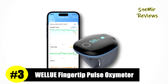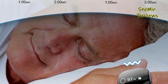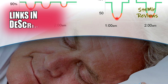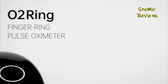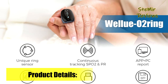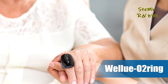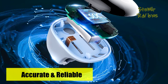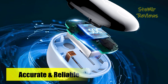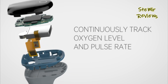Earning a prestigious third place, WellU distinguishes itself through an exceptional fingertip pulse oximeter that redefines monitoring convenience. This device offers continuous tracking of blood oxygen levels, pulse rate, and even body motion throughout the day, ensuring comprehensive insights into your well-being. The device provides immediate alerts through vibrations and in-app notifications when preset thresholds for oxygen levels and heart rate are breached. The resulting data is further enriched by a free accompanying app and PC software, delivering comprehensive graphic reports and data trends. Sharing and analyzing reports is hassle-free, with unlimited options for PDF and CSV formats.